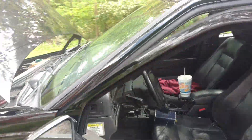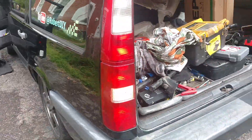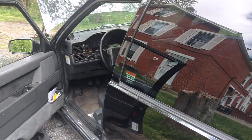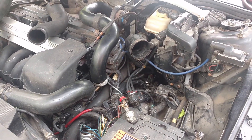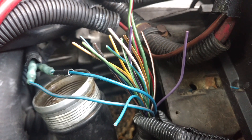I plugged the plug back in, turned the ignition on, put the car in reverse — and we do have reverse lights. So I'm going to insulate those other wires and reroute my wiring for this reverse light. We cut all these wires one by one so they can't short each other out.